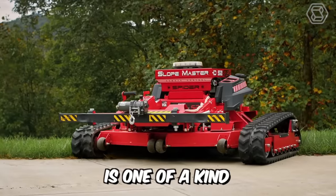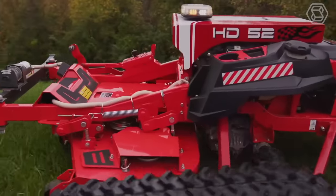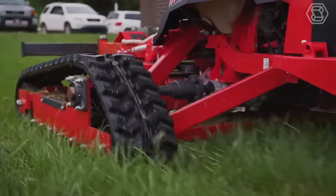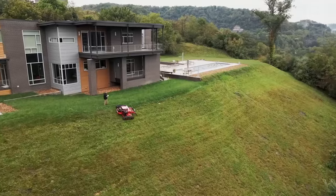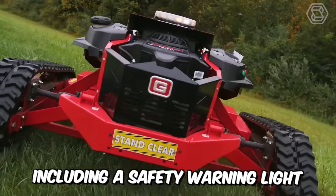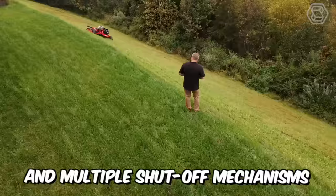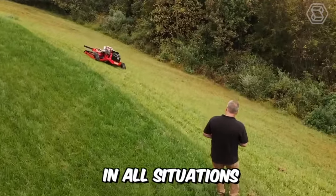The SlopeMaster is one of a kind. Its unique design makes it the perfect companion for any large mowing job, whether on flat ground or at an angle of up to 60 degrees. It has several features, including a safety warning light, a winch for evacuation, and multiple shutoff mechanisms for total safety in all situations.